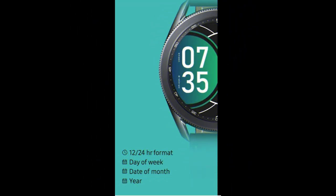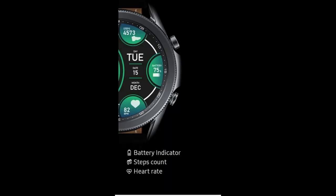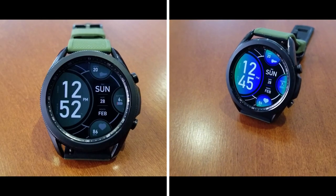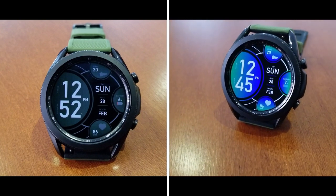Okay guys, that's it for this review and I hope you like this freebie as much as me. If you want to add it to your collection, just remember to click on the link down below in our video description, because after all there is no harm in checking this out for yourselves, especially since it is free.